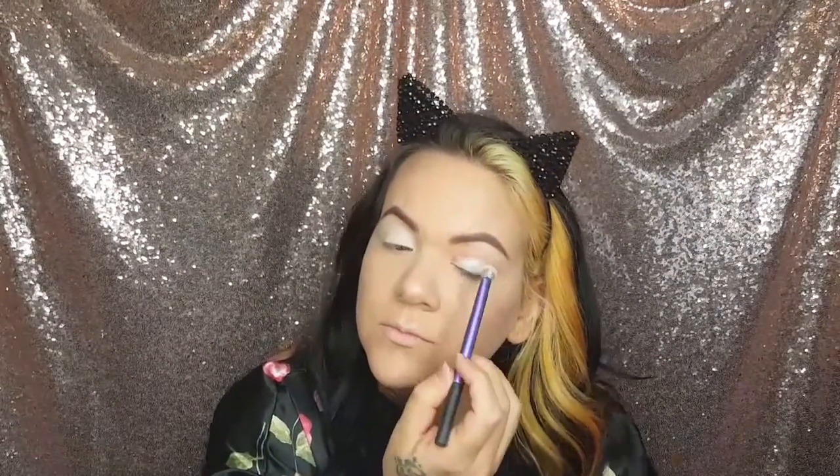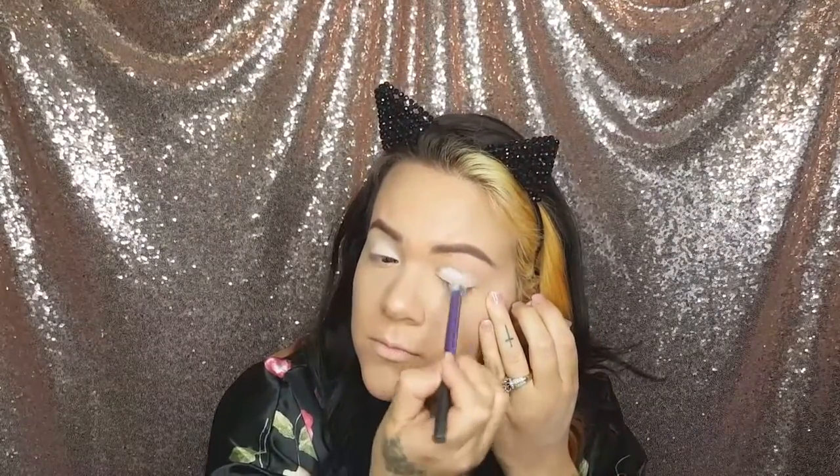Alright guys, let's go ahead and jump right in. I'm using a NYX jumbo pencil in Milk as a base to make sure all these colors really pop. You want to make sure you're blending it in really well so that you have a smooth application.